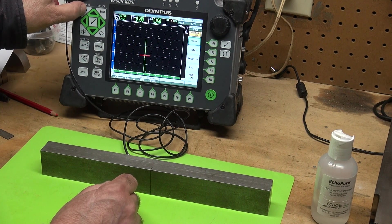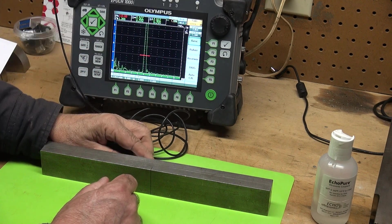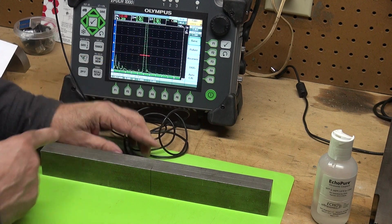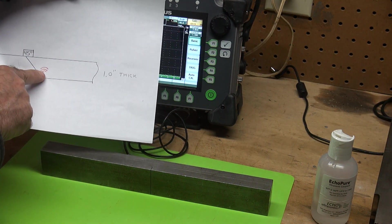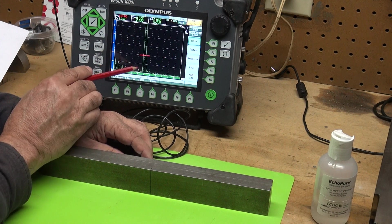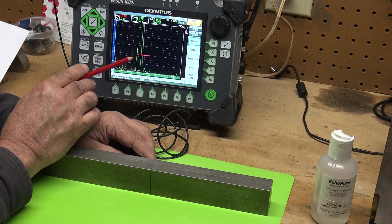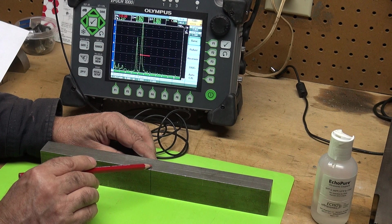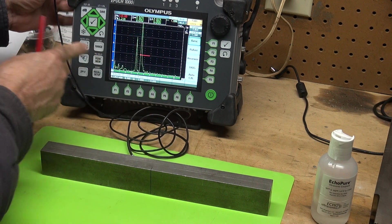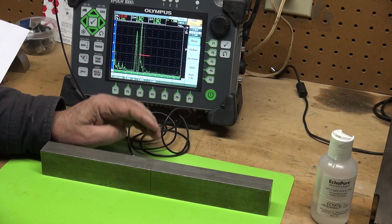Let me increase the gain and we'll see if that tip starts to show up. It is starting to show up right here. As I move this transducer in, I'm walking that 45 degree signal up, and we can see that's my corner trap. See this little tip coming up? That tip is the tip of this EDM notch — it's radiating, ringing out. I'm going to hit my peak memory and move back and forth — there we're peaking. That's the peak of that tip.